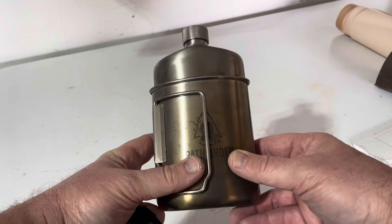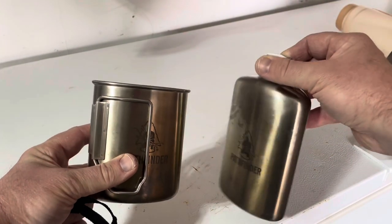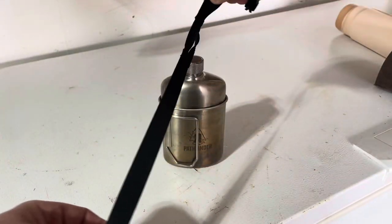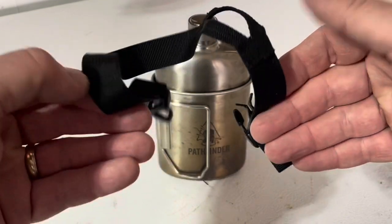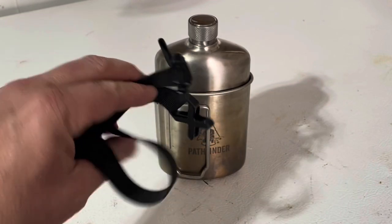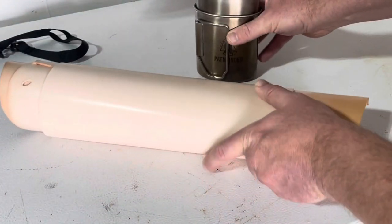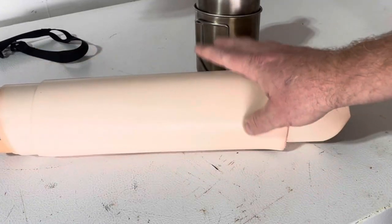This is the M34 Canteen that I got from the Self-Reliance Outfitters website. It's actually a pretty nice little system — compact. But what they sent with it was this simple nylon strap to try to keep them together because it does rattle a little bit, and to be honest with you, I think it's not very good. So what I'm going to do is show you how I built a version of the Badger Claw Outfitters belt carrier.